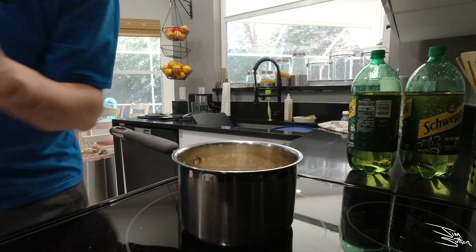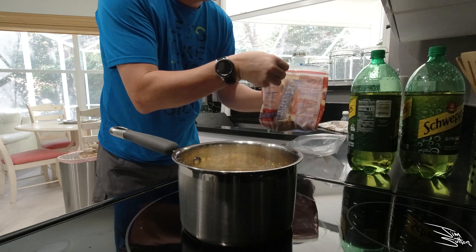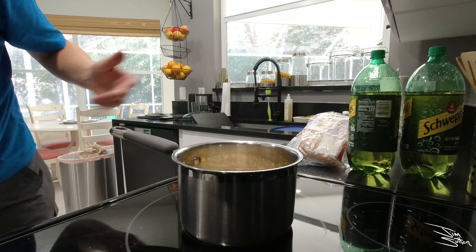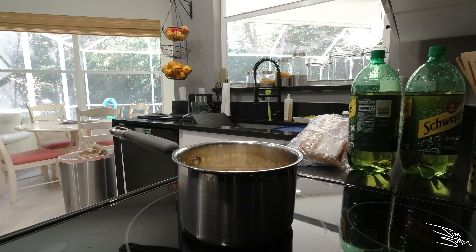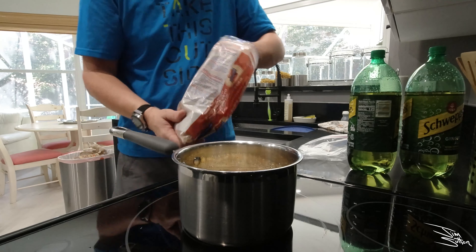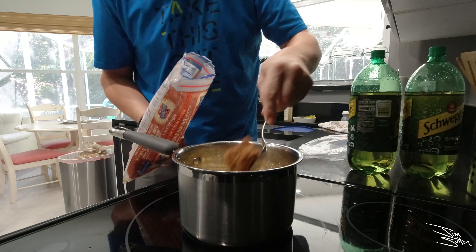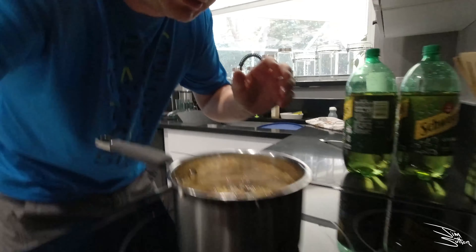Now another good ingredient, as my dad does it, is brown sugar. With two liters you probably want about, maybe a half cup. The brown sugar is in.